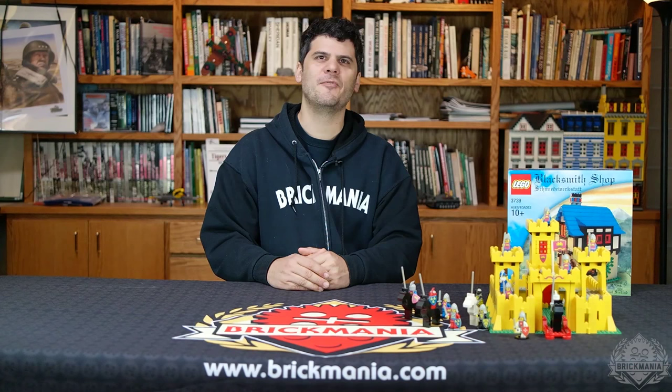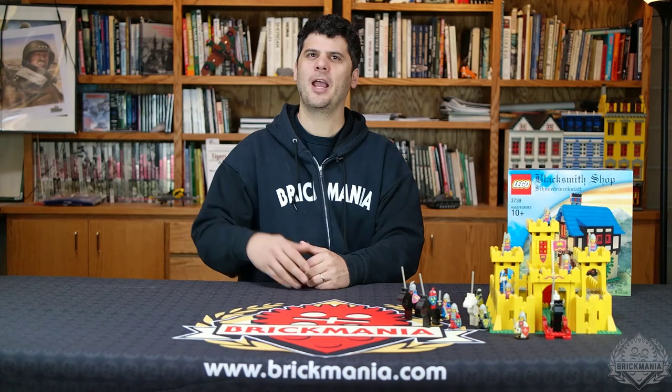Hi, I'm Dan Siskin and welcome to Episode 5 of Brickmania TV. We're still new to this webcast project, so please remember to give us your feedback on YouTube, Facebook, or send a tweet to @BrickmaniaToYS.